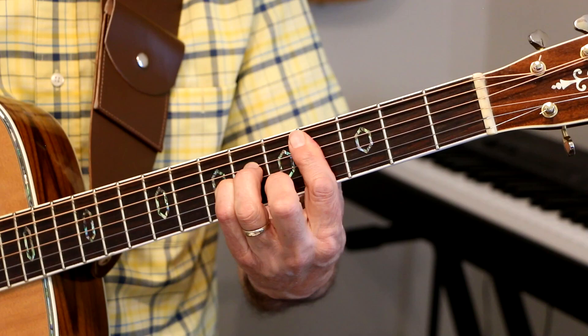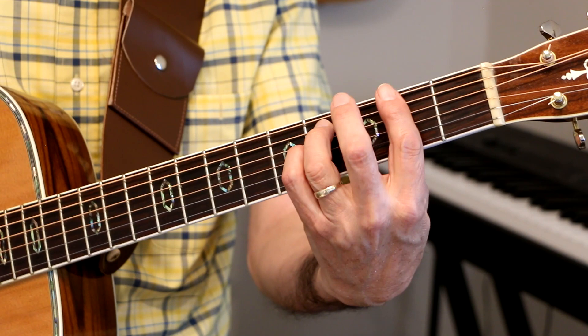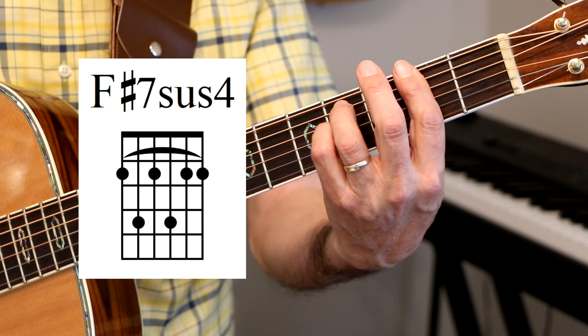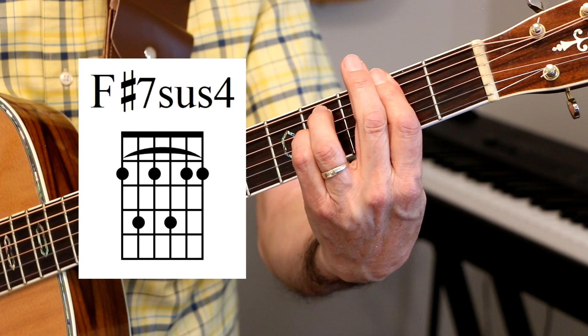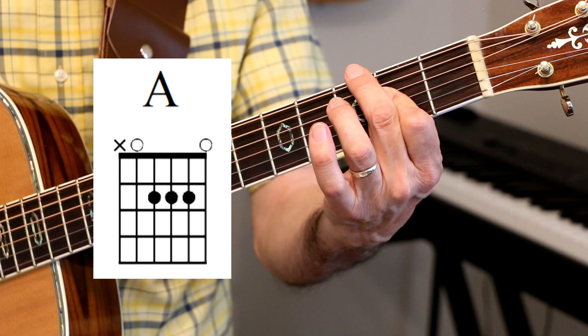Suddenly — I'm not half the man I used to be. We have basically four verses and then two bridges. There's not really a chorus in this song. For the bridge: F sharp 7 sus4, or F sharp 7 sus, to F sharp 7, or F sharp itself. So either F sharp 7 sus4 to F sharp 7, then to B minor, A, G, and an A chord. There's my A chord.